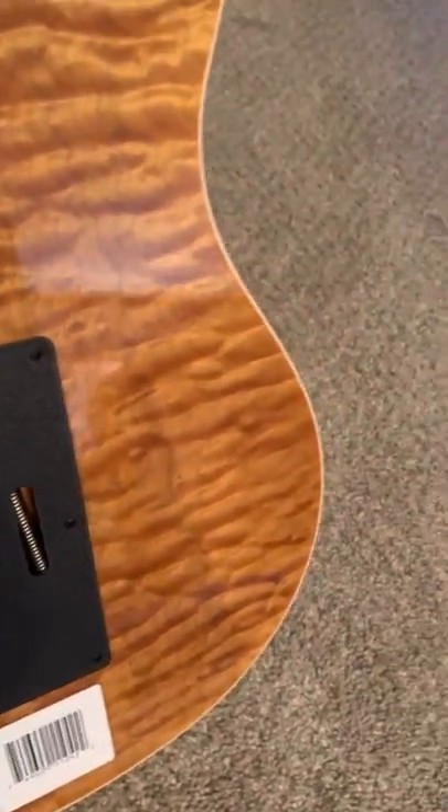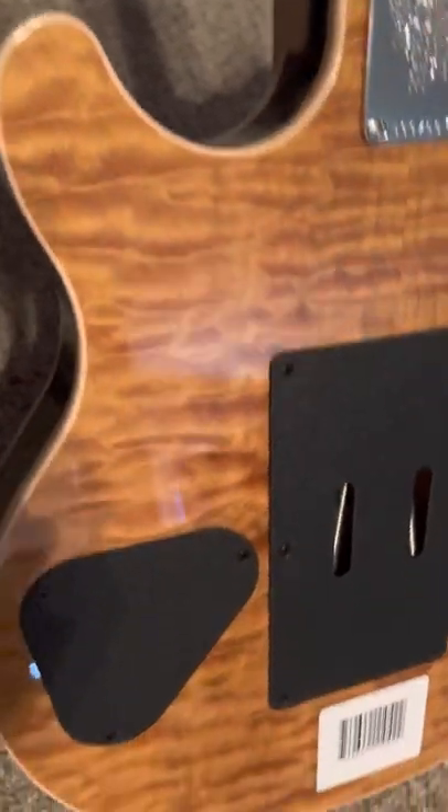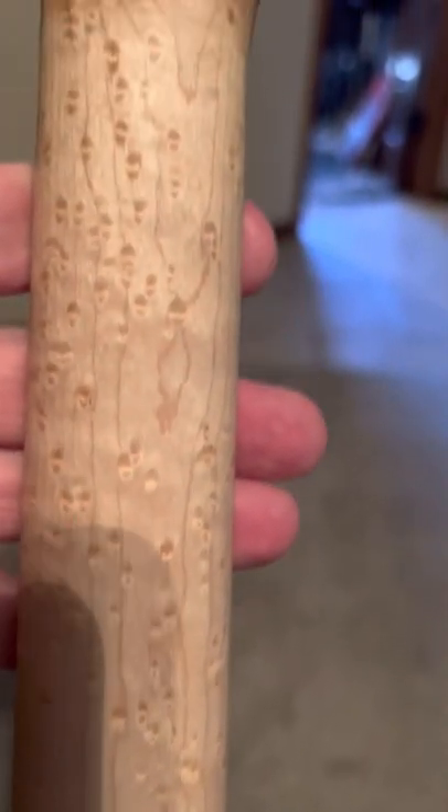If you go out onto Zounds or American Musical Supply, this is literally the guitar that they have pictured on the website. They took this guitar, took pictures of it, and used it for their listing.